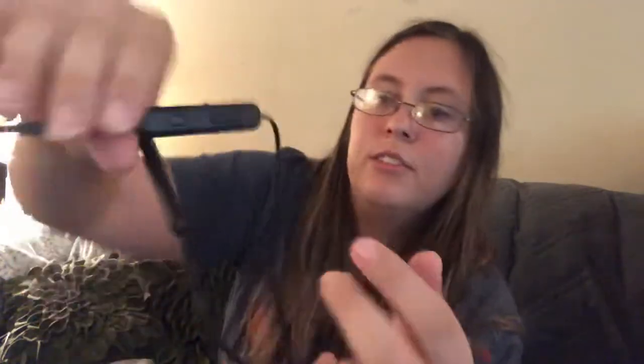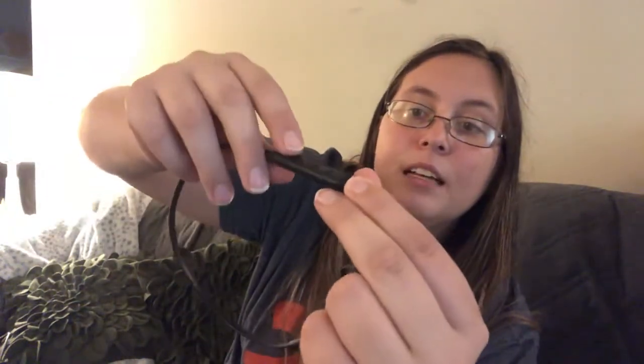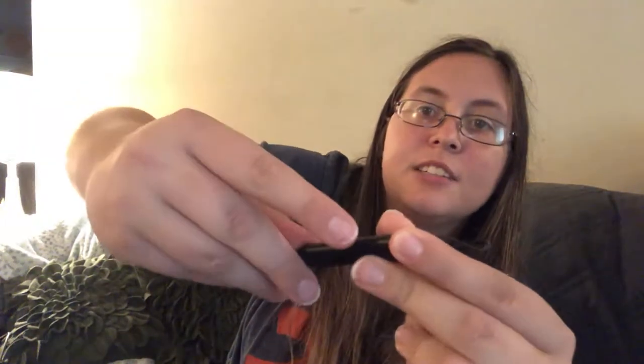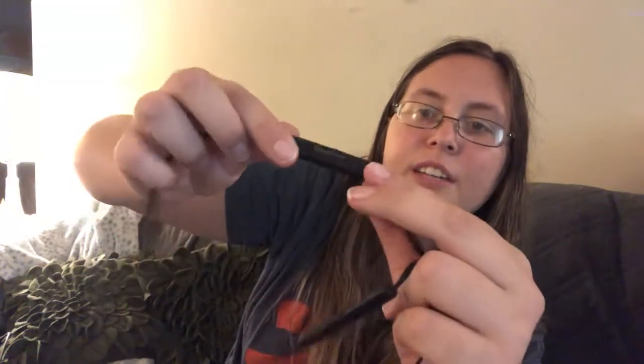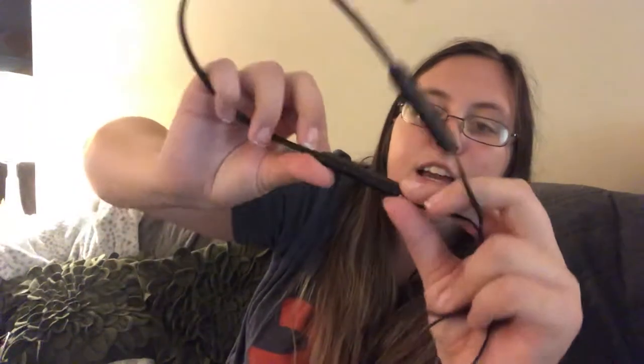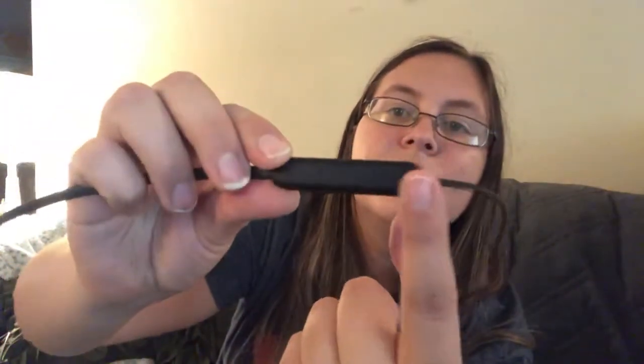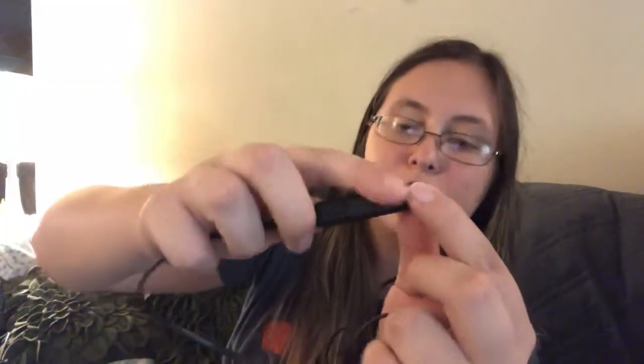It comes with two standard earbuds and then your volume up and down button and a select button on the cable controller. It has a door for the little charging port right there. And then on the other side, it looks like it has just their Nanami logo. The microphone is on the back side — there's a tiny little dot on the back side of the one with all the buttons.